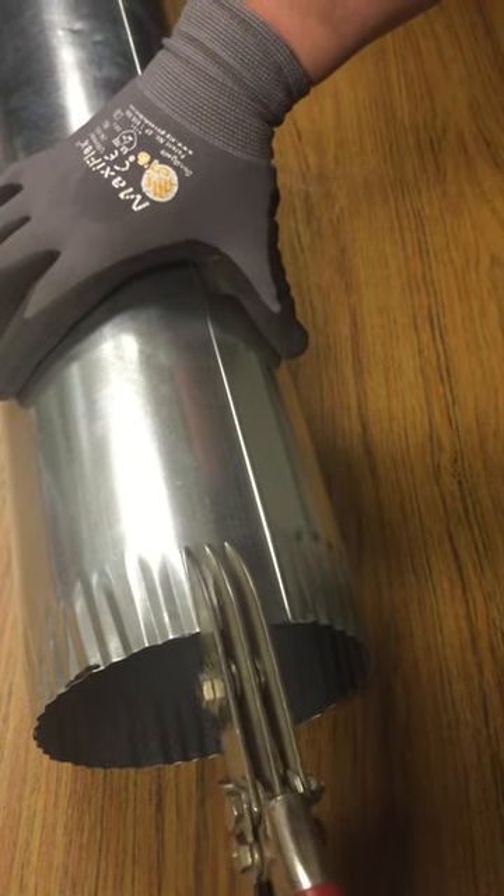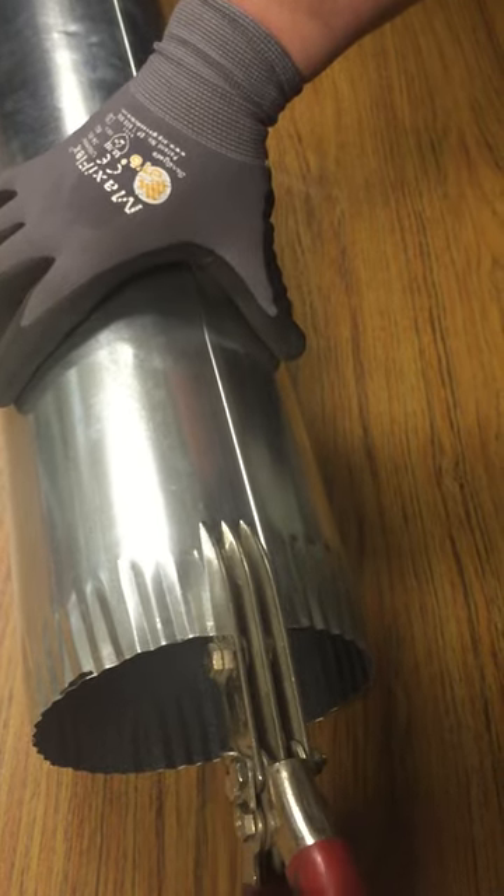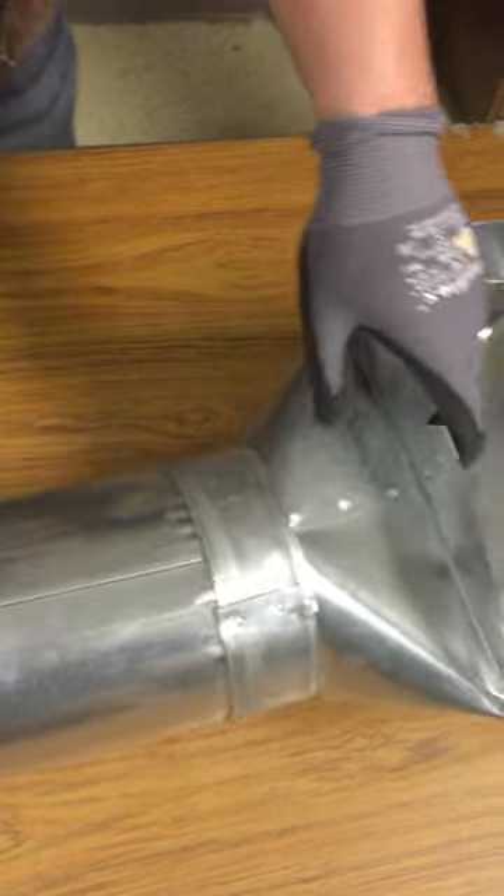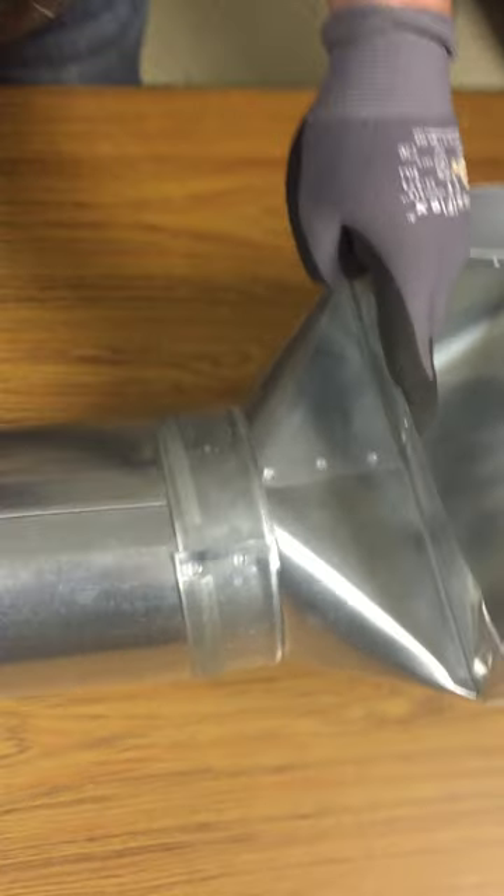Notice I'm back to my seam, which I'm going to stop right before it. Now that we've crimped it, this will easily fit on there. Now we're going to have to clean it up — we're going to do this.